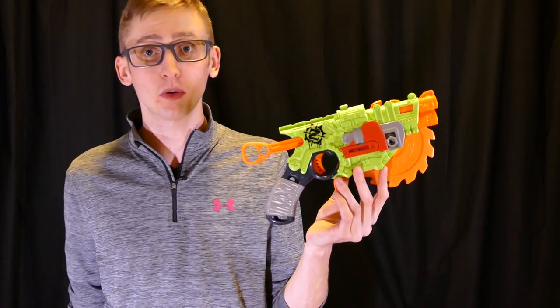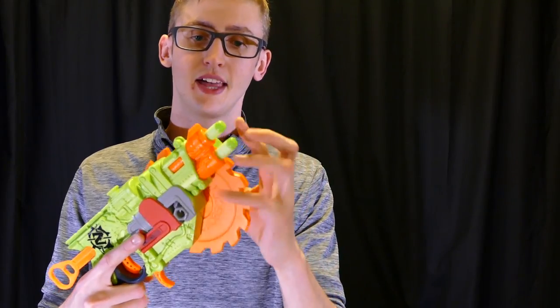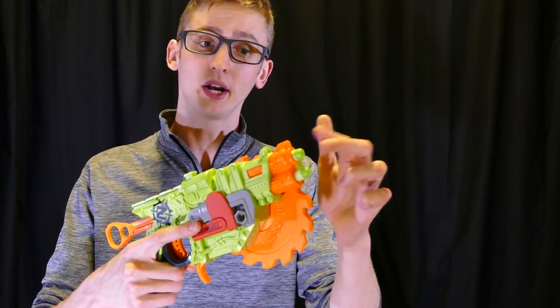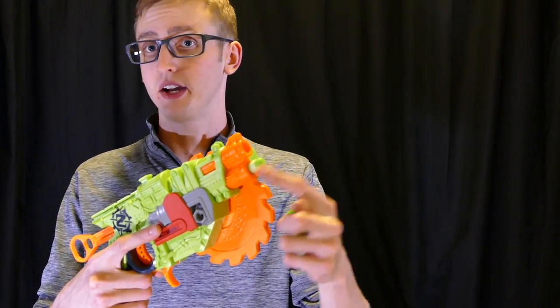Going over the externals and performance in more detail, starting up front. This blaster is a front loader with two barrels. You can just front-load the dart like that and you're good to go. It has a smart air restrictor system, meaning when you prime it, it fires one at a time — whichever is loaded — so if you only have one dart it won't dry fire; it fires whatever's loaded.